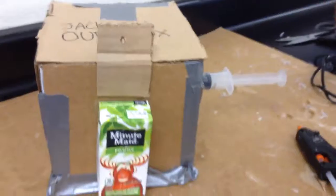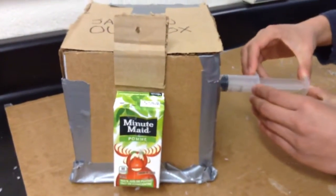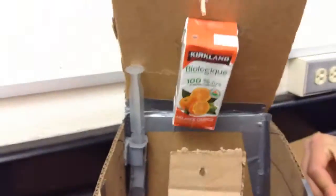Ethan. Yes. Push the syringe so the box opens. Bam! And it opens, we get juice.